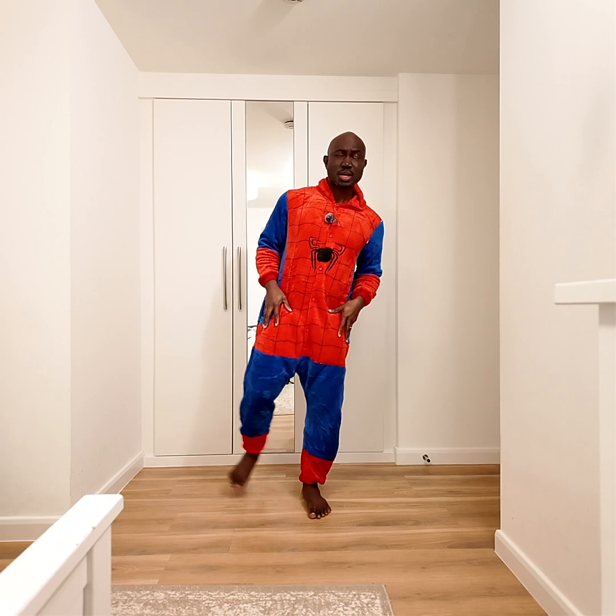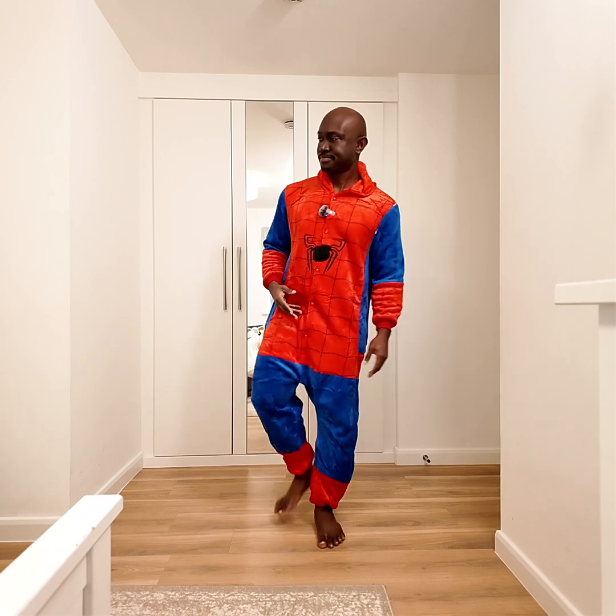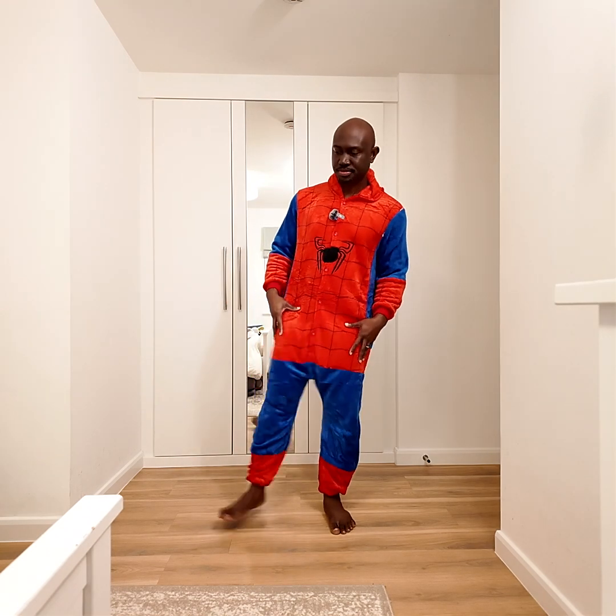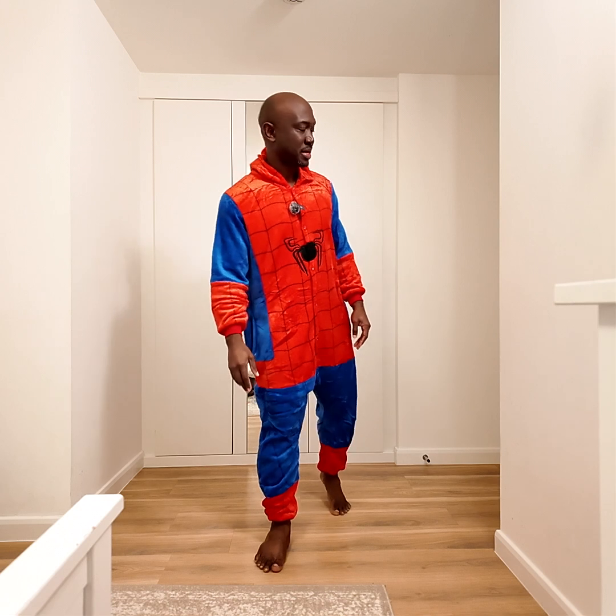Alright, so we're going to start by stretching out. My injury hasn't improved — I still feel a bit of pain. I'm able to walk normally, but if I stretch a little bit too much or move a certain way, I feel the pain. Hope it gets better. Maybe I'm getting old, but yeah, let's go — start with the stretching.